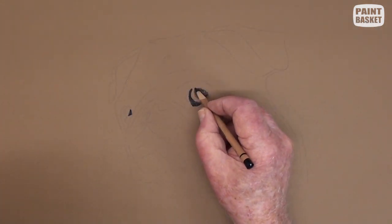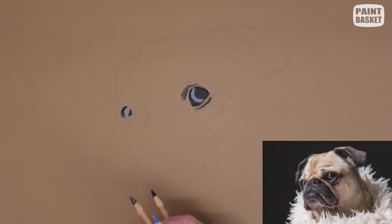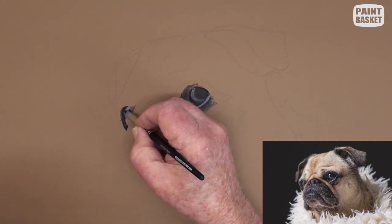When painting something that is alive, I normally prefer to start with the eyes, as they are the windows to the soul, and they also reflect the personality of the individual.